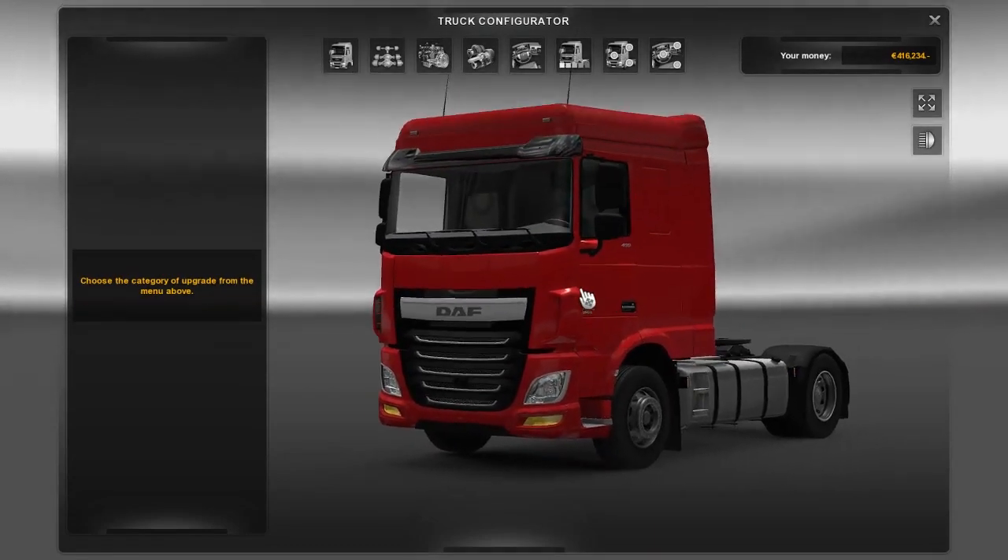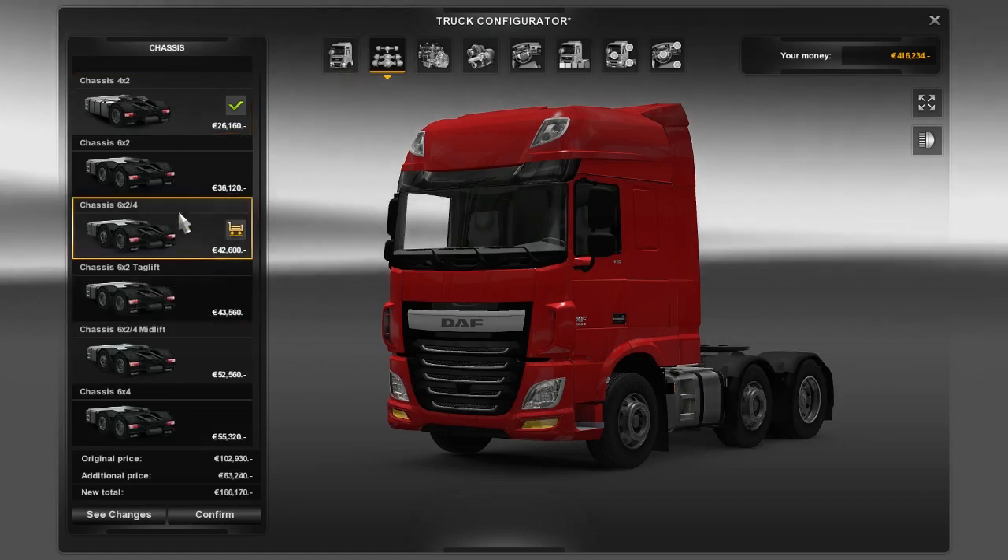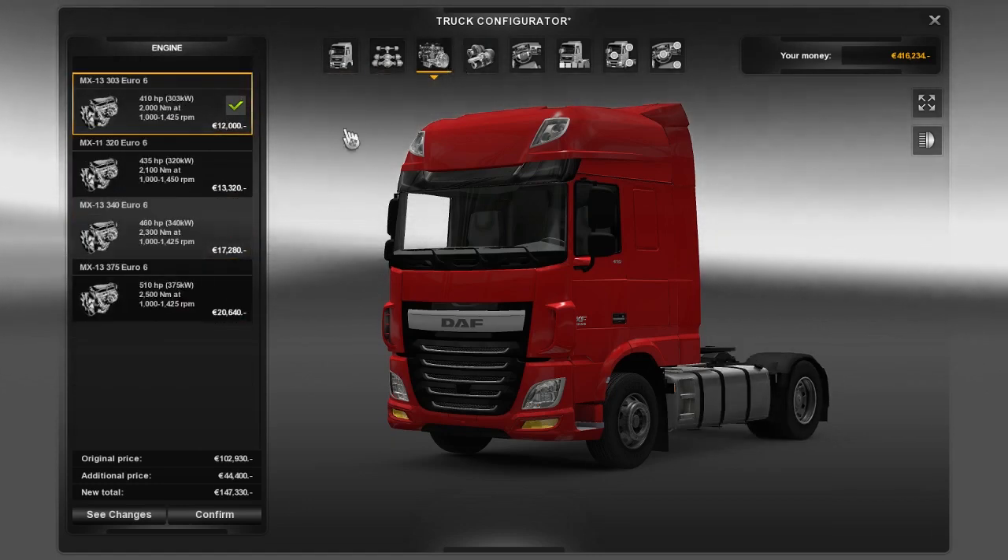Today we're testing this DAF XF tuning mod — we can add a bunch of things to it.